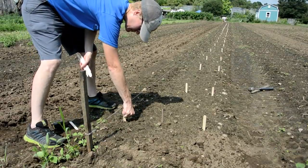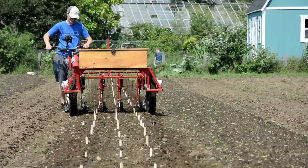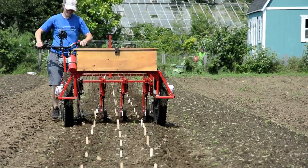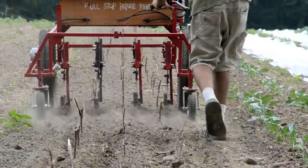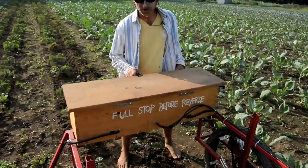Like any cultivating machine, practice and training are needed before the Weed Weasel is used on valuable crops. As with all mechanical cultivation schemes, the farm needs to plan for mechanization. Soil preparation, removing rocks and crop residue, leveling beds, sowing crops in parallel lines, and timely cultivation are the preconditions to successful use of this and any cultivating machine.